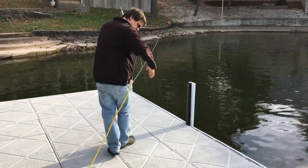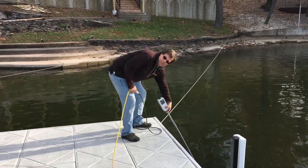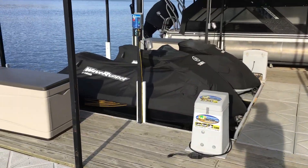Now we're going to go to another corner of the dock and make sure the settings are still valid. You can see the dock lifeguard still alarming.